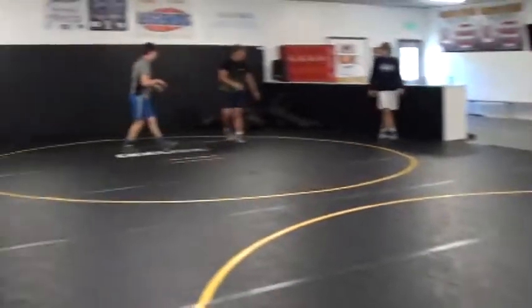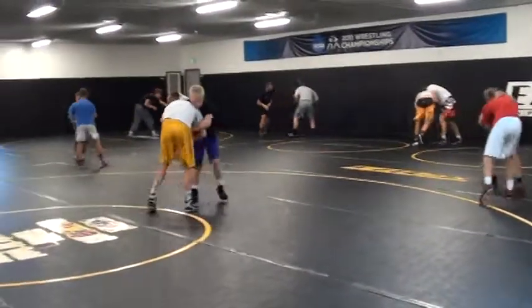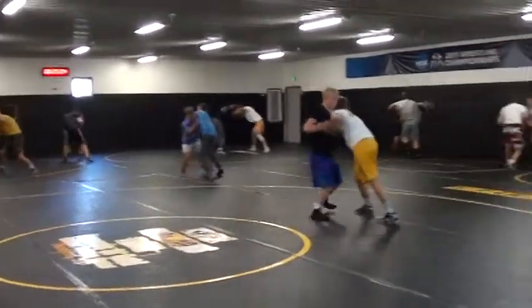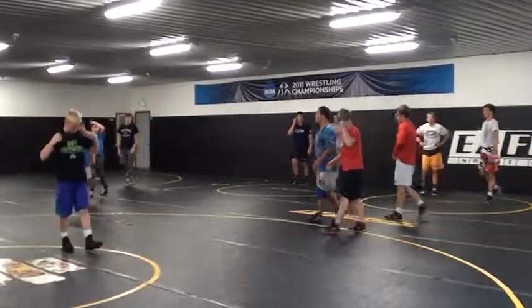Got a little bit extra. Time. Okay, look over here.